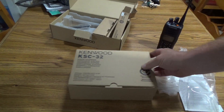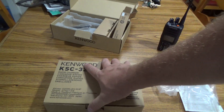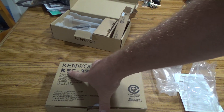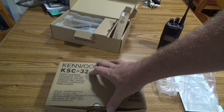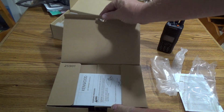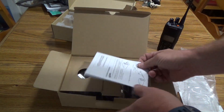Now we're going to open up the rapid charger — the KSC32, or KSC32Y. It's capable of plugging into a computer or a network for monitoring the battery's health. I may look into that down the road.